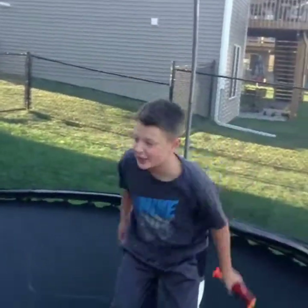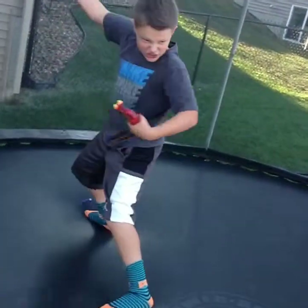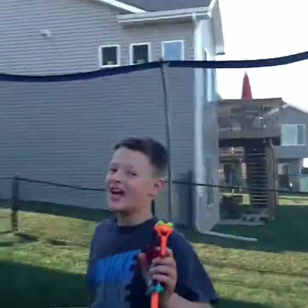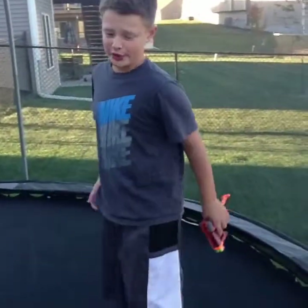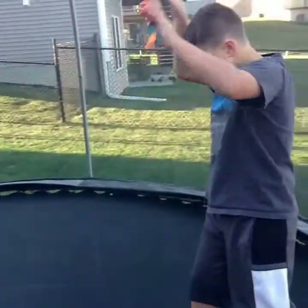This is the 360 no scope. Okay, go. He turned it. This next one's called the James Bond shootout.